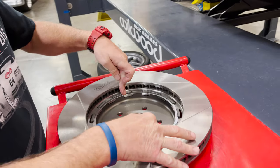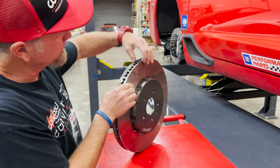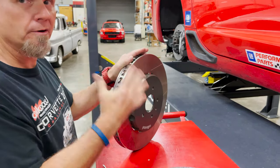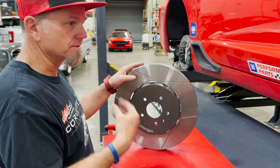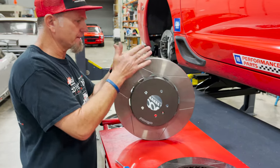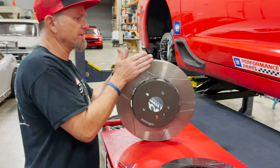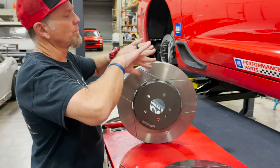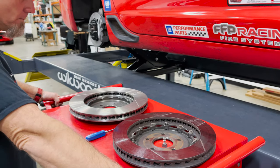I'll typically just tap it with a soft hammer, but the centrifugal load is going to keep the snap ring in its place. The same thing applies — this rotor will be able to expand and track and stay parallel with your brake pads, which is super important for high temperature, excessive braking applications like a road race car. We need everything to stay true. If that rotor wants to grow but can't because it's on a fixed mount hat, it'll start to push the pistons back in your calipers, which causes piston knockback.